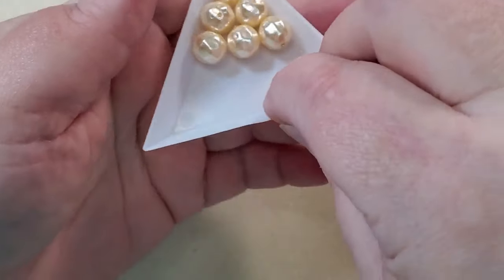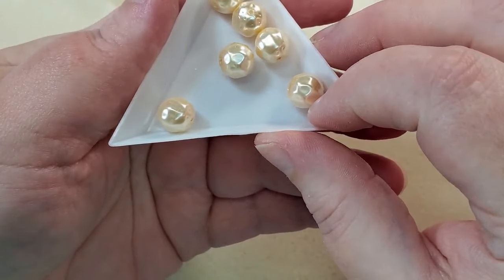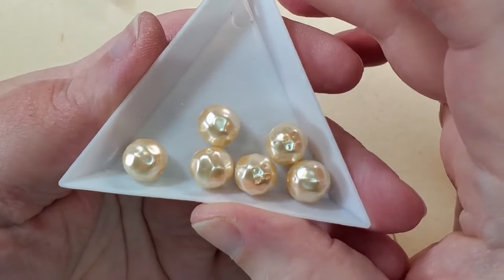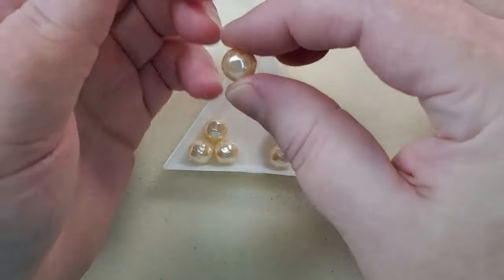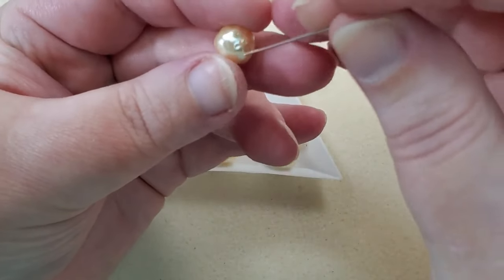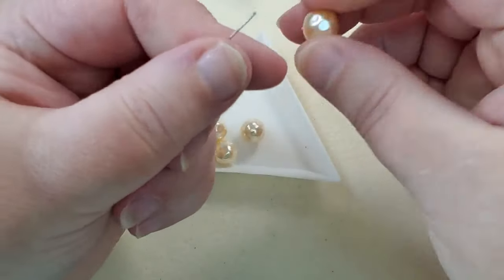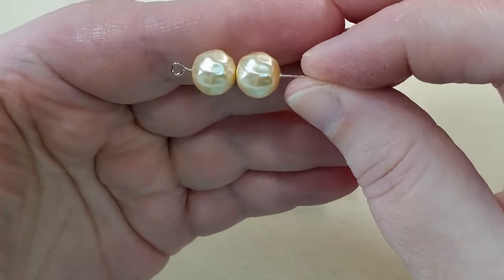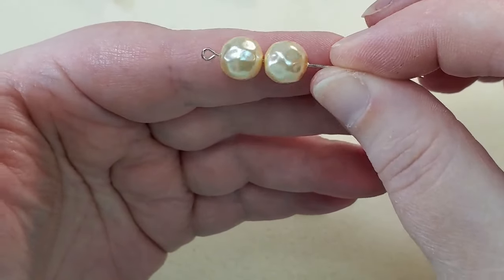And then next are some Czech glass Baroque pearl beads, 10-millimeter. The color is cream and there are six of them. They're kind of faceted, but in a different way — I guess that's why it's called a Baroque pearl. Those are just gorgeous, stunningly beautiful.